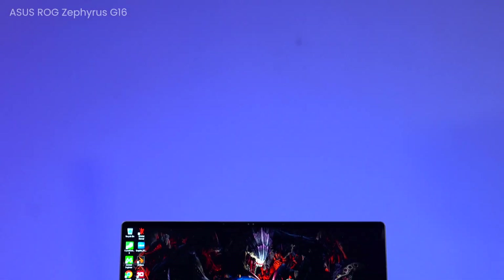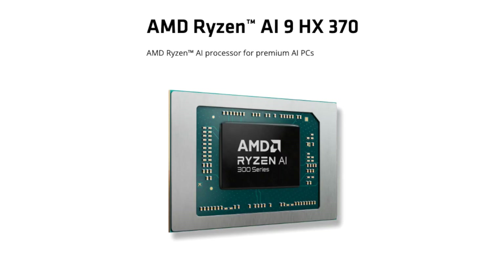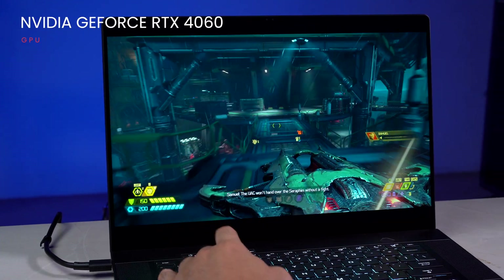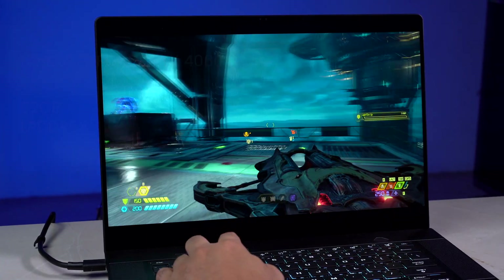To address all these requirements, something like the Asus Zephyrus G16 comes in. It is a 16-inch gaming-slash-creator laptop powered by the brand new AMD Ryzen AI 9 HX370 CPU, an NVIDIA RTX 4060 GPU, and 32GB of LPDDR5X RAM. So how good of a gaming-slash-productivity laptop is this actually? Well, let's find out.